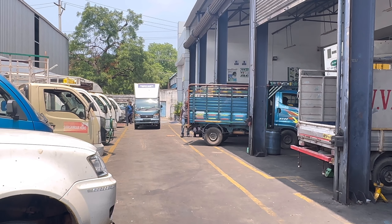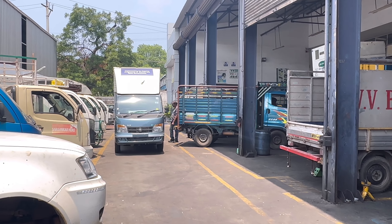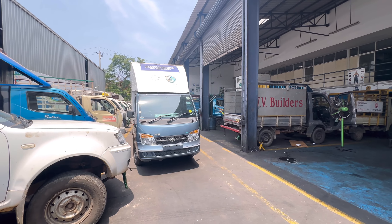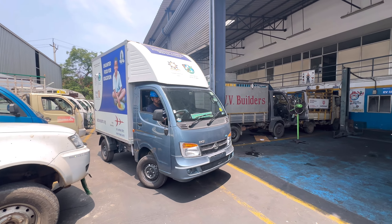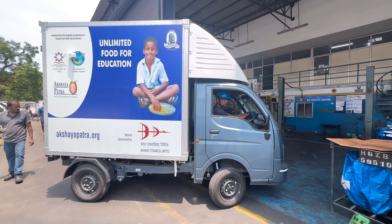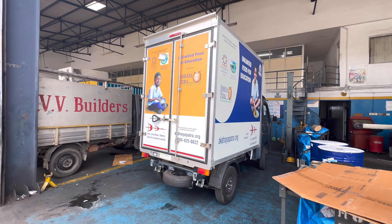I'm here at the Vishnu Carriers service center for the Tata S EV vehicle. This is the first service center visit. Here at the electric vehicle service center, there is a board that is exclusive for electric vehicles.